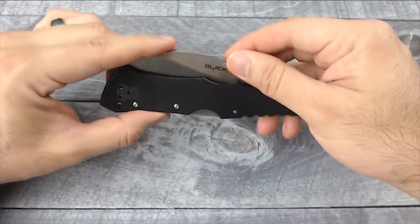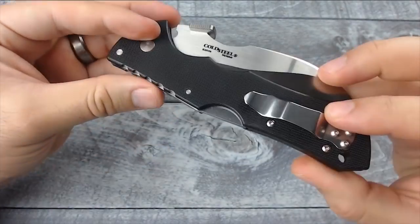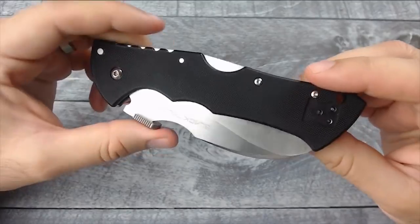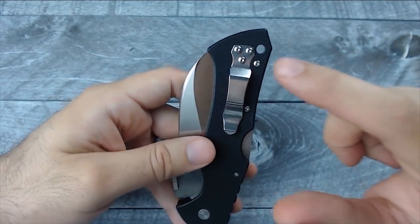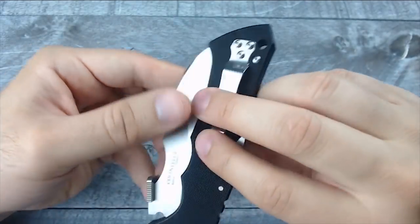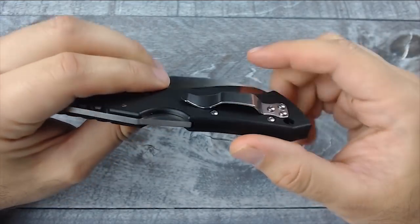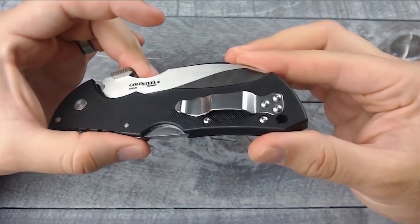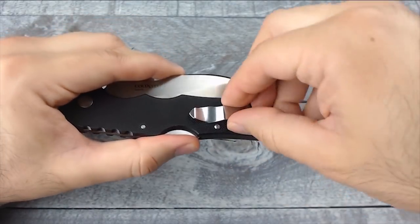I'm gonna wear it for a while, test it out and see what happens. As you can see, it has G10 scales that go along the front and back of this knife. As far as the pocket clip goes, you can switch it from left to right. It is a tip-up carry — there is no option of making it a tip-down carry.